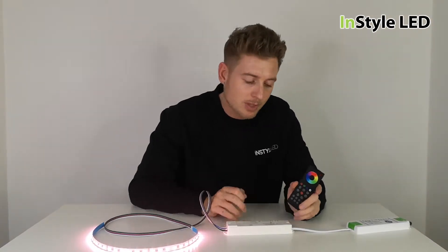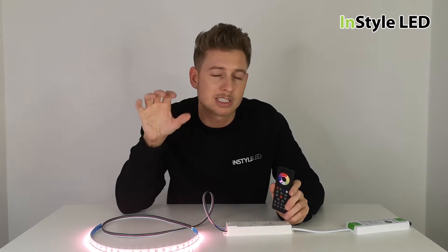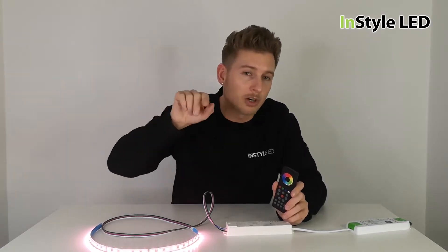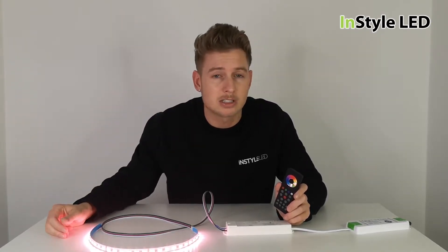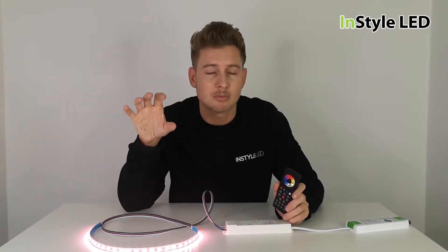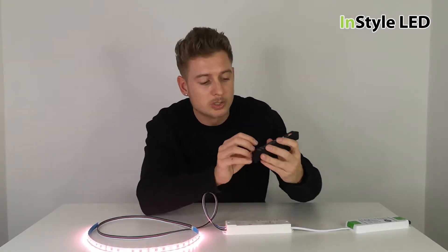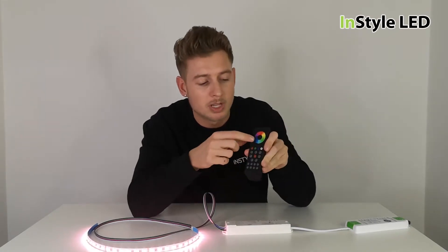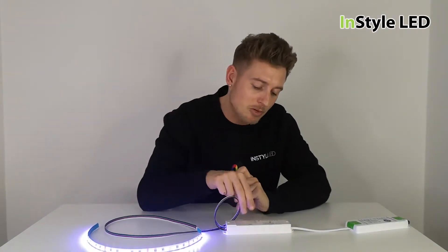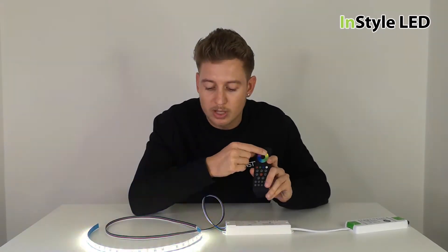To recap: always make sure your controller is on. If you've got a wall controller like a CT wall one or a CT wall four, make sure the wall controller is on the blue light — press it so the blue light is on. Make sure the red light is on on the receiver. Click the learn button, click the zone number, for example zone one, then select the colour. That receiver will be paired to zone one. You can then repeat that with multiple receivers to pair multiple receivers to zone one.